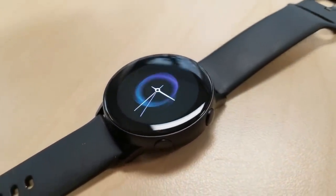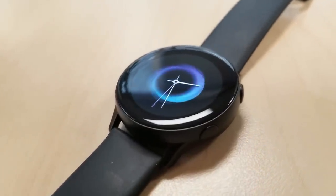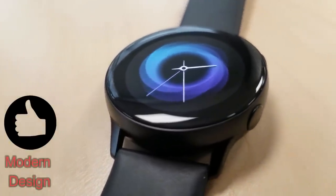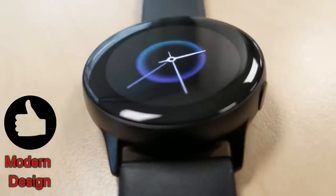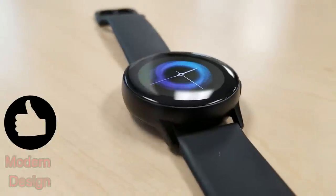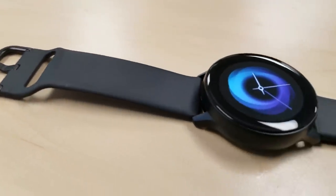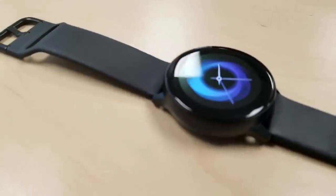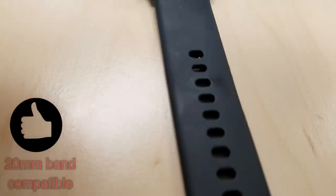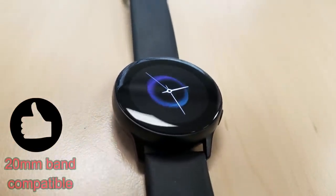So let's start with the obvious, and that being the design. Now they say beauty is subjective, so I don't know what you guys think of it, but I'm going to be brutally honest here and say it definitely looks and feels much better than what I was expecting. There are no sharp corners anywhere on the case, and even the buttons blend in really nicely. It also comes with a very comfortable silicone band, and it has a really nice feel to it. Plus it's a 20 millimeter, which means you can easily swap it with your Gear Sport or your Galaxy 42 millimeter watch, so that's great.